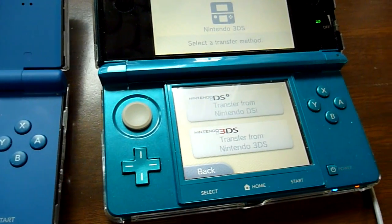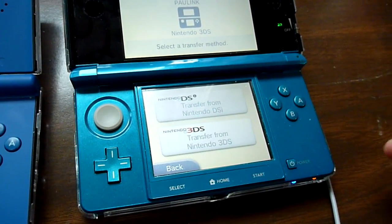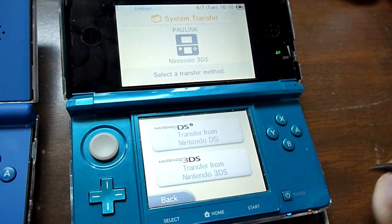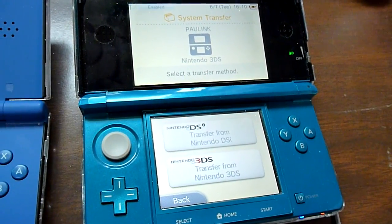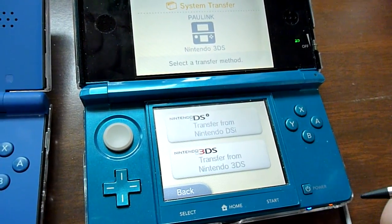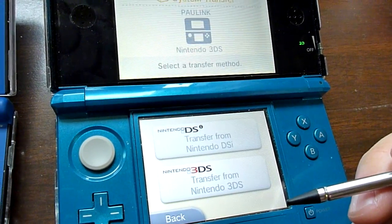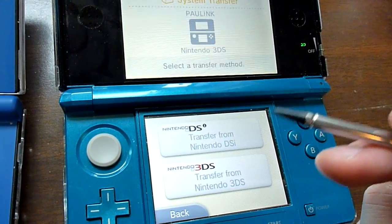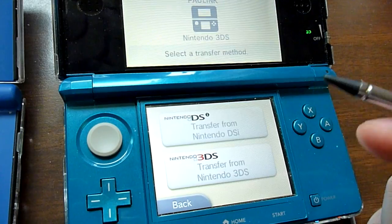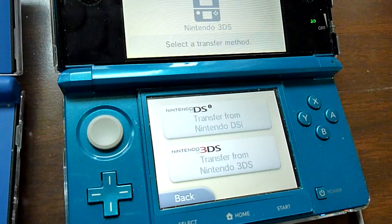Yeah, that's about it. It's kind of confusing at first, but after you get it down you've finished the process and you're not going to have to worry about it anymore. If for some reason your internet cuts out while you're transferring the game, people have freaked out over this.